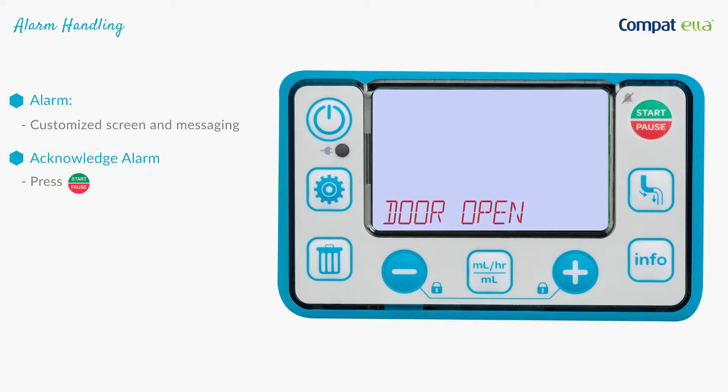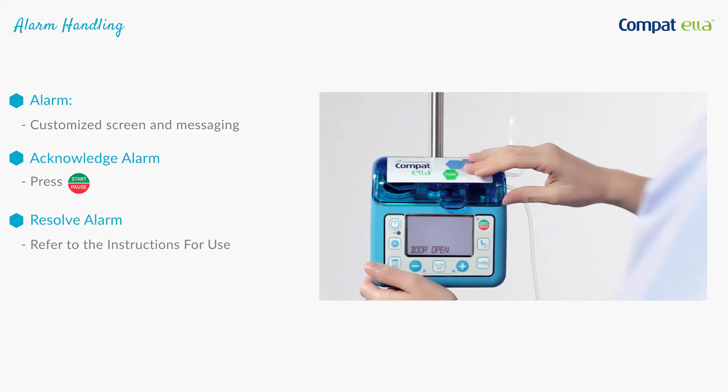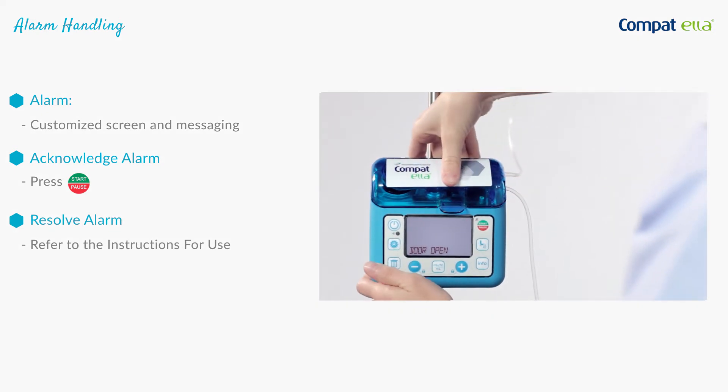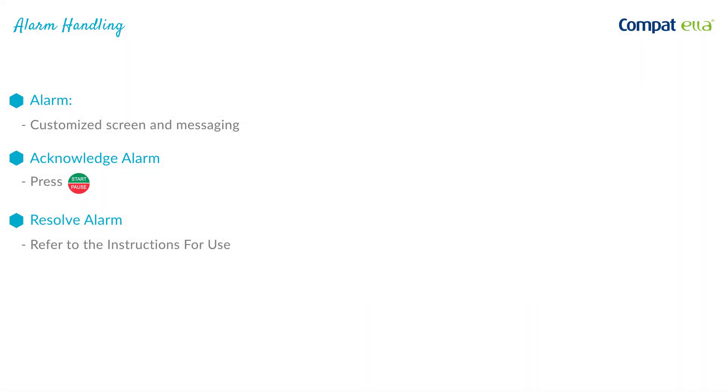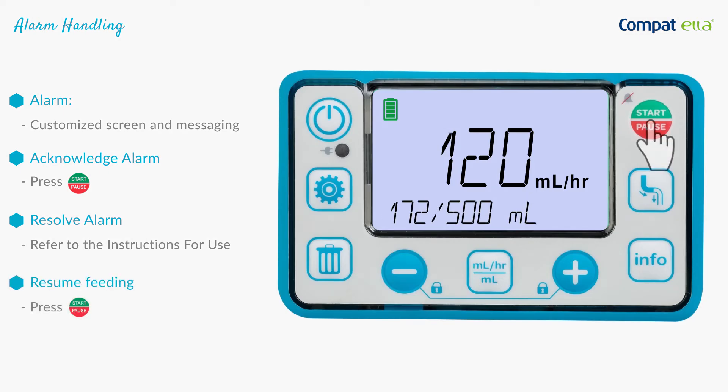Press the start/pause button to acknowledge an alarm. This stops the alarm tone and pauses the pump. Resolve each alarm according to the instructions for use.